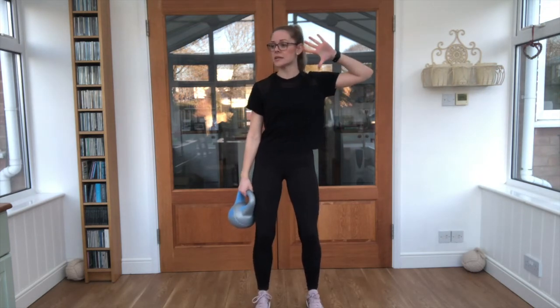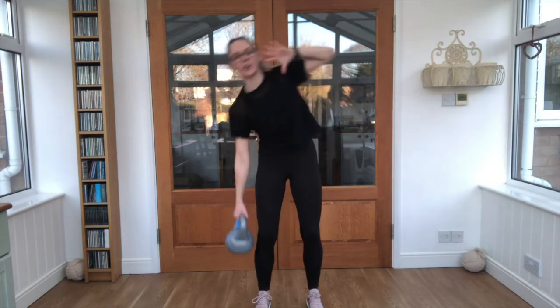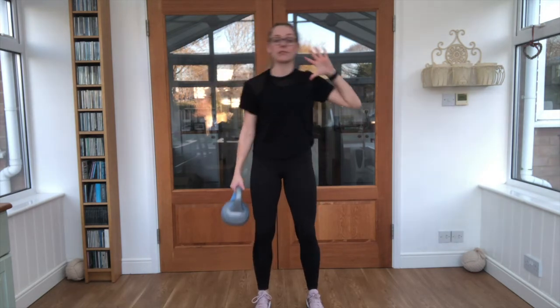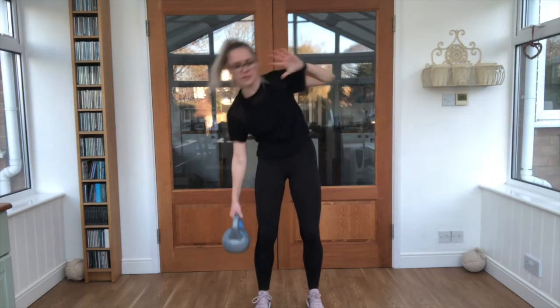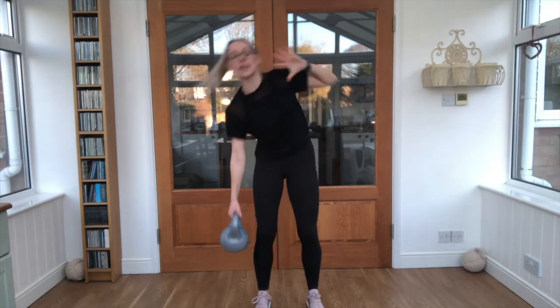Keep breathing in through the nose, out through the mouth. Knees slightly bent, arm ready — three, two, one, off we go! You might feel a little bit looser this time, you might feel you can take it slightly further down or a little bit faster. Just work at your own pace. Good job, we've got ten seconds left.